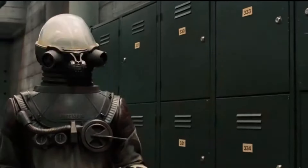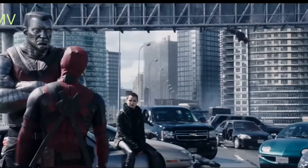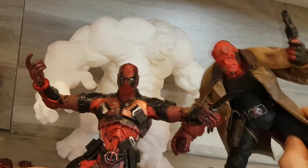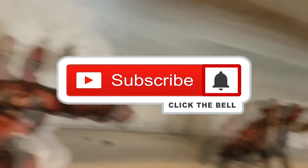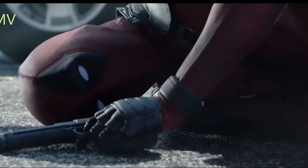Make sure you smash the like button right now or Deadpool will come and get you — nobody's getting hurt — or the Hulk will, or maybe even Hellboy. Thanks so much for watching, see you in the next one. Look at Hellboy there — what's he doing, dancing? Gotcha.